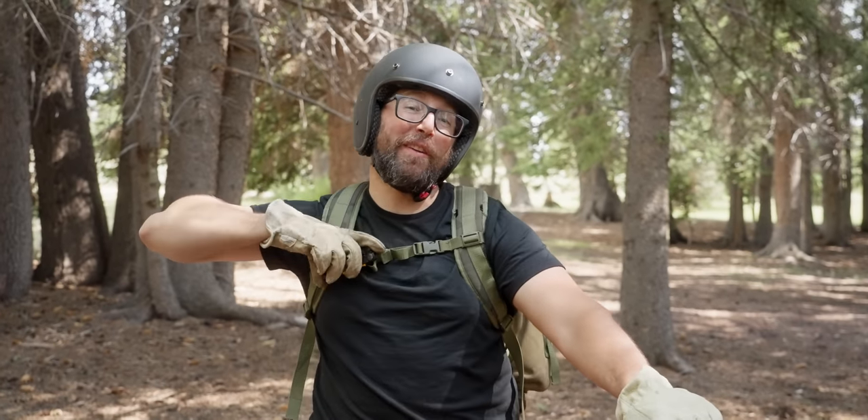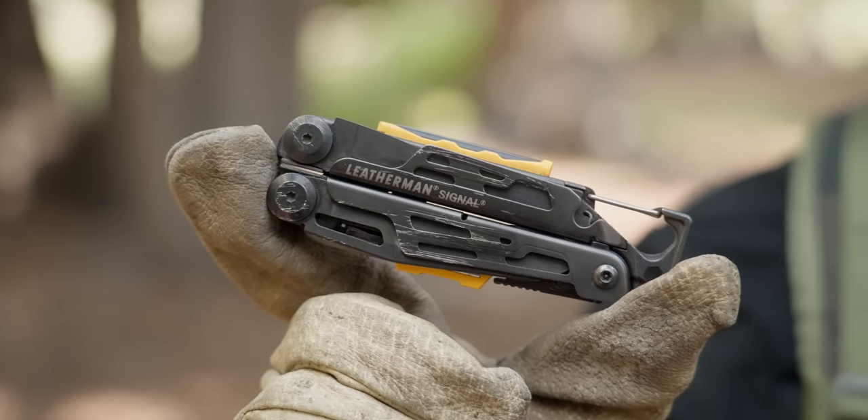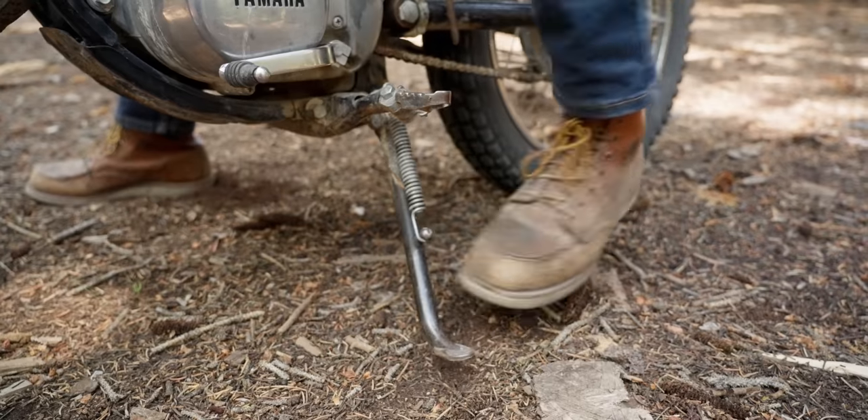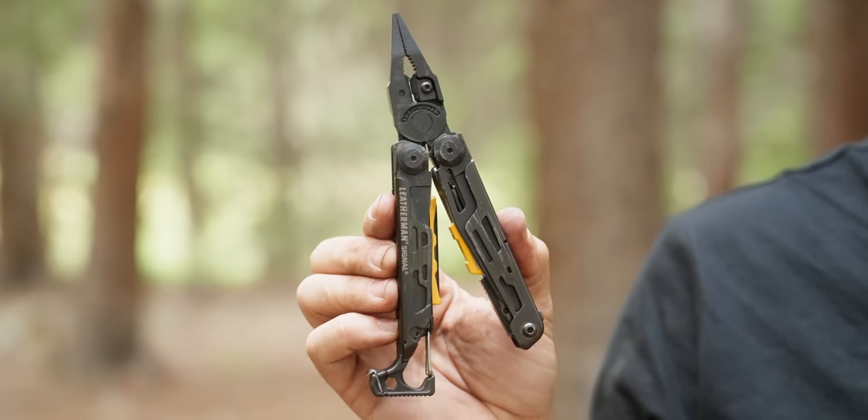Welcome to everything you need to know about the Leatherman Signal. We grabbed some old bikes, headed up into the mountains, and we're running it through the paces. The Leatherman Signal is billed as an outdoor survival multi-tool — it's the type of thing you might take hiking or camping, throw in a bug-out bag, or take on a moto adventure.